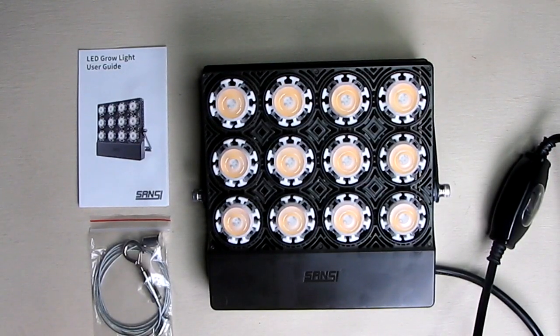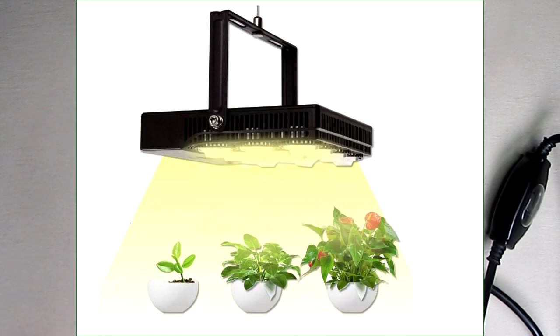Hello again, this is Robert Veach here. This is my video review of a Sansi brand 70-watt equivalent daylight LED grow light for indoor plants.